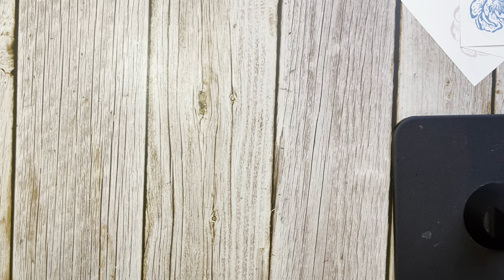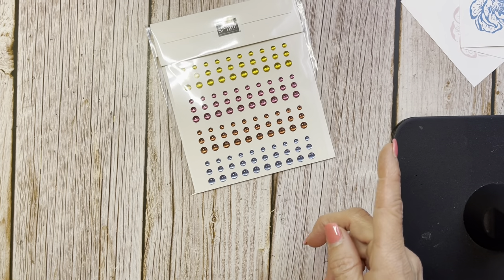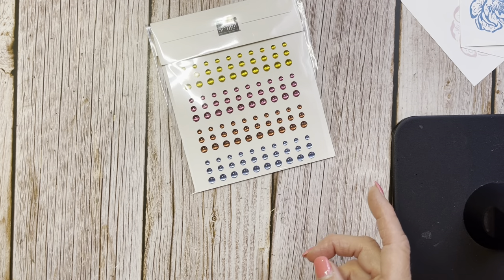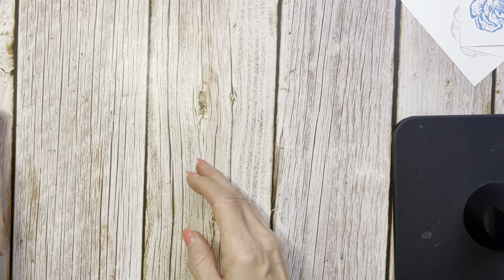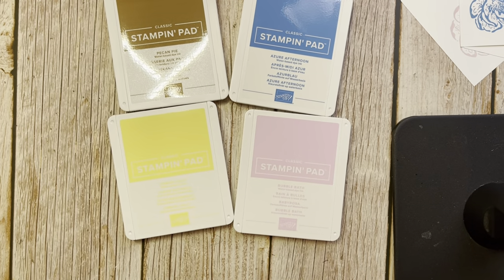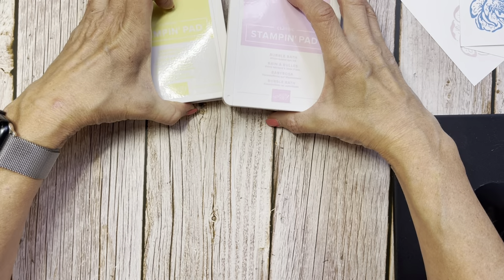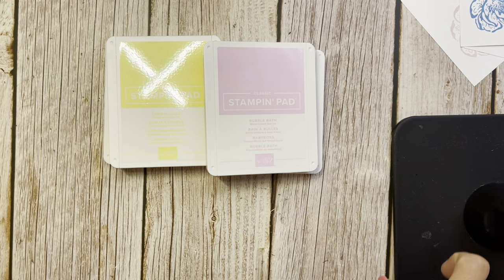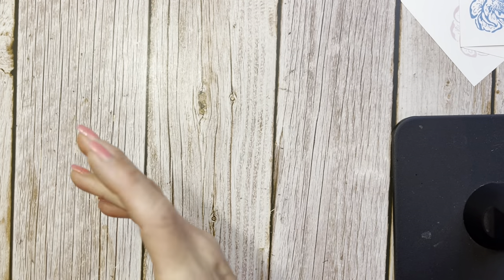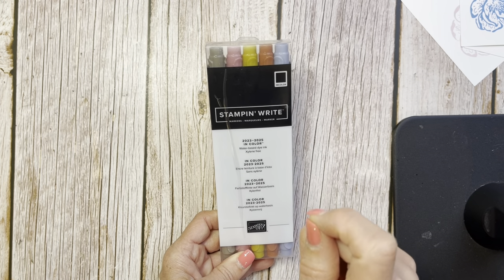We also have new in-color embellishments, and these are really spot on — covering all of the new in-colors: Boho Blue, Copper Clay, Moody Mauve, Wild Wheat, and Pebbled Path. And the new colors coming in: Azure Afternoon, Pecan Pie, Bubble Bath, and Lemon Lolly. And then our returning ones: Blueberry Bushel, Lost Lagoon, Pretty Peacock, and Berry Burst.